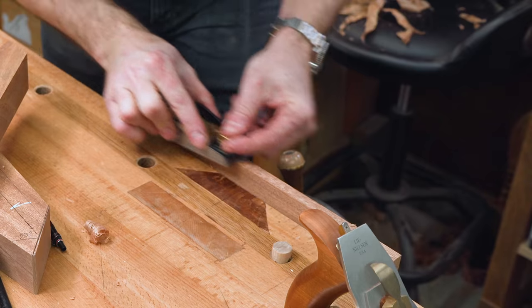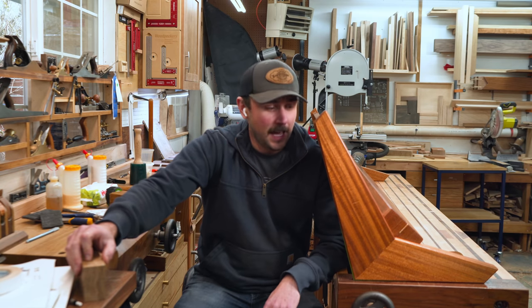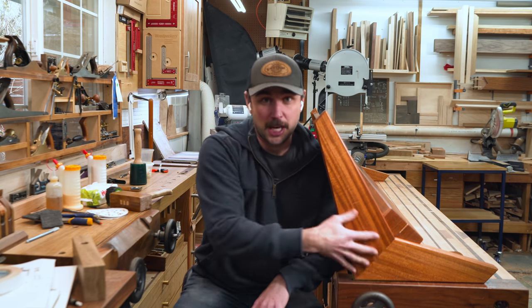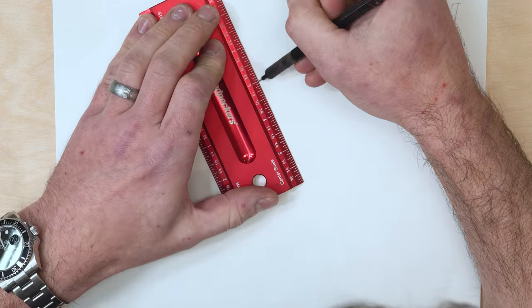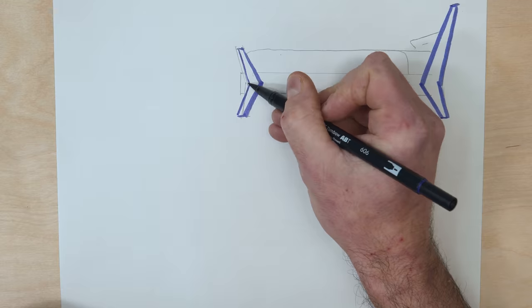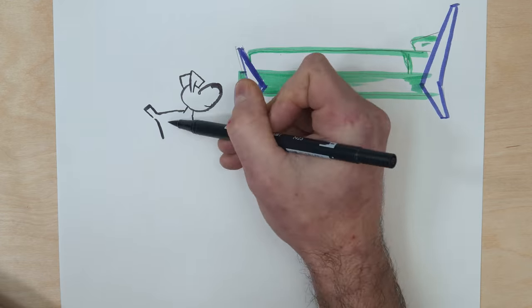I thought it'd be fun if you joined me for the design — kind of the process, the journey as I go. I'm just going to be doing this one on the fly. Basically, I know I want to incorporate this triangular shape of the headboard and footboard from the frame into the steps, so let's get it on paper and see what we come up with from there.